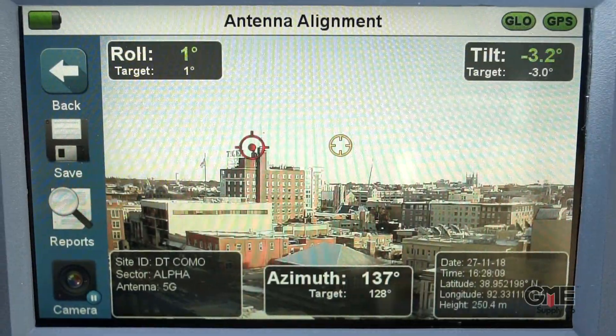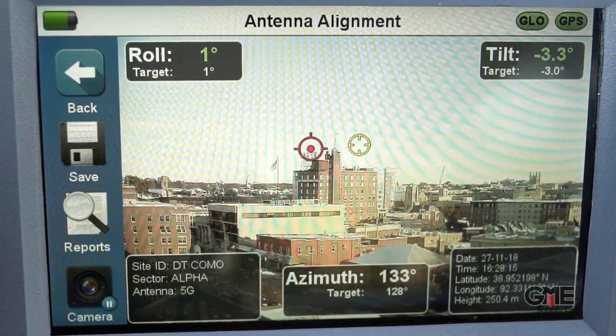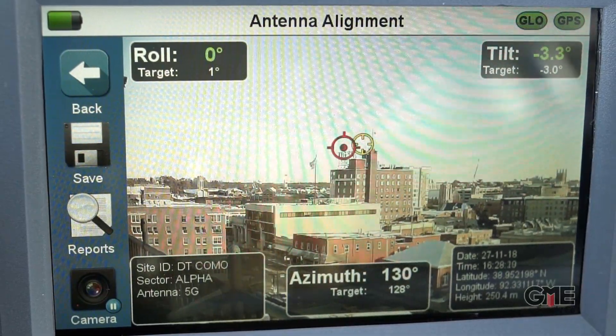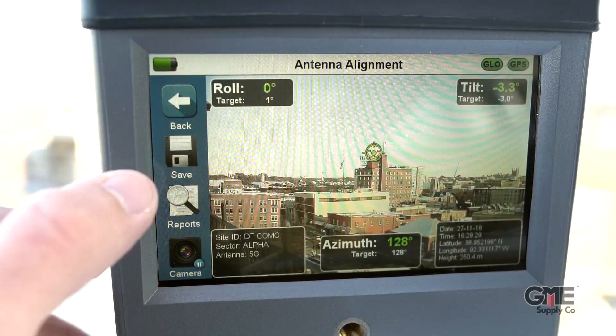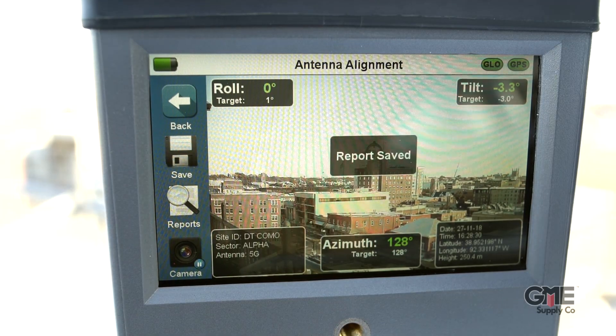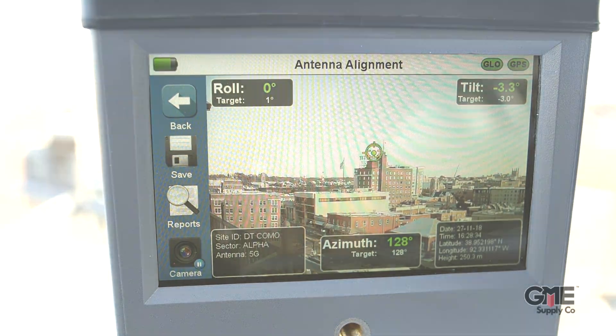Once you've located the target on the screen, you'll adjust the position of the antenna until the Bullseye lines up with that target. The target will turn green when it's correctly aligned. Then click the disk icon on the device and it'll save it as a PDF report, so you can show your client the antenna was properly aligned.